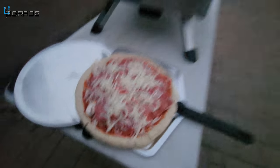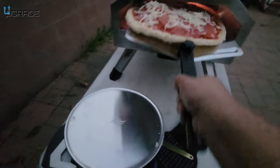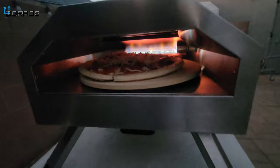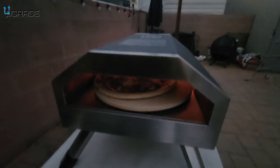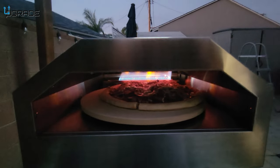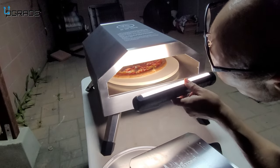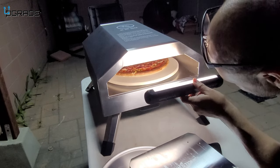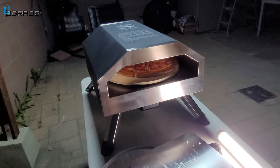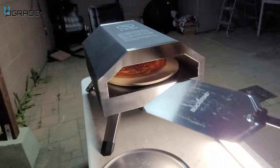We're gonna put our first pizza in. It's getting a little dark out here but you can see the light. Let's go ahead and put the first pizza in the oven — in it goes. It starts spinning and we'll come back to see how it goes. It's cooking very well — I can hear it sizzling. The pizza's coming along good; I think it's ready. We don't have to move the pizza because it's spinning. I'll put the glove on.